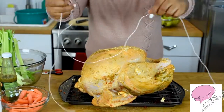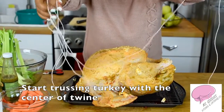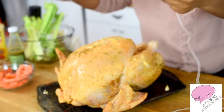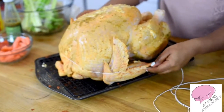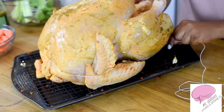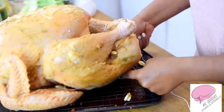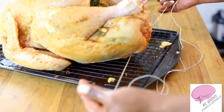What you want to do is find the center of the twine. I'm going to start with the wings — take it just like this — make sure you're putting it on the same spot on each side. You're going to take it under and cross it. Okay, so now it's crossed.